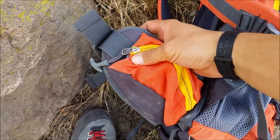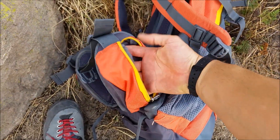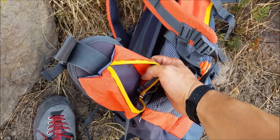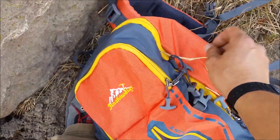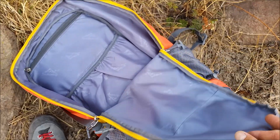These are the side pockets — really roomy. You can fit a GPS, a cell phone, maybe some snacks, a first aid kit, headlamp, all that kind of stuff. The main pocket has a flap.